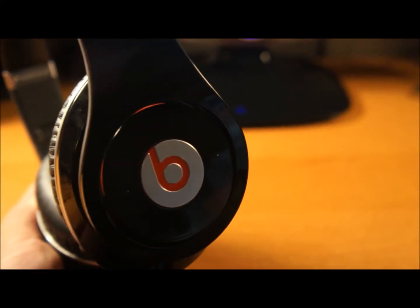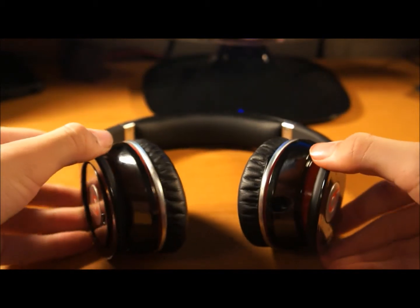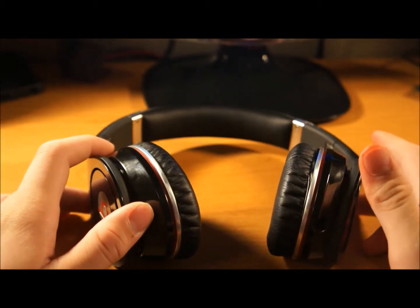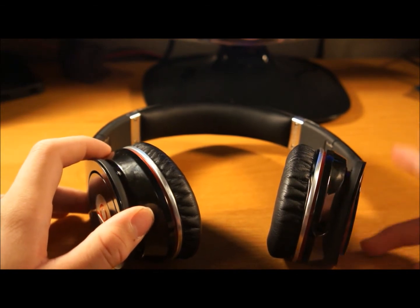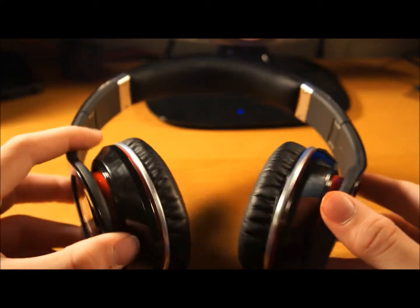What's going on guys? Today we're going to be taking a look at the Beats by Dre Studio Edition in black. These do also come in a variety of colors such as black, white, green, purple, blue, and orange — they have a variety of colors, which is excellent.